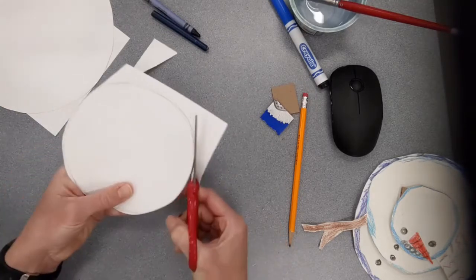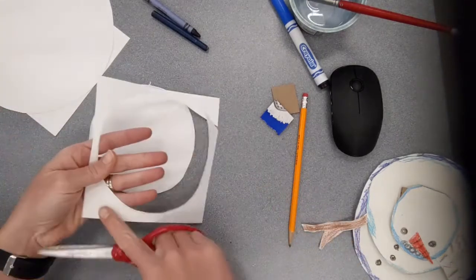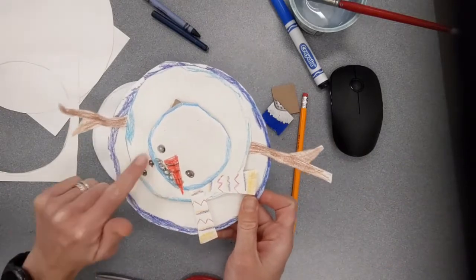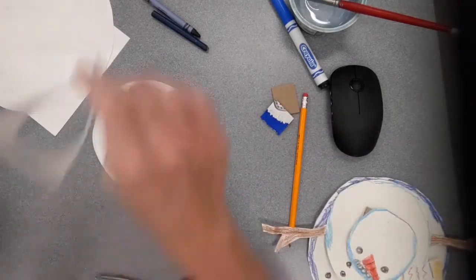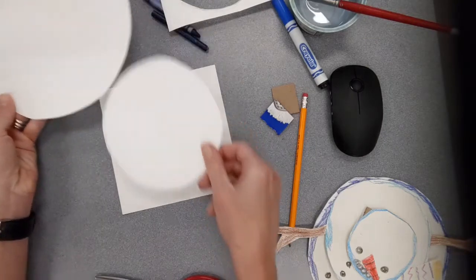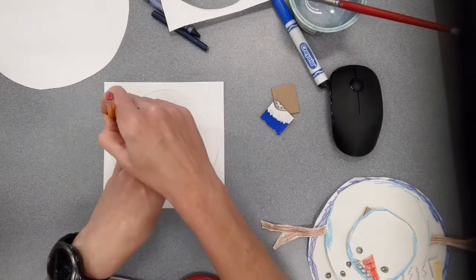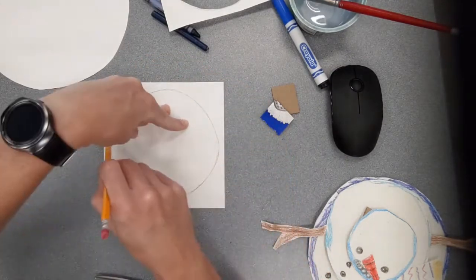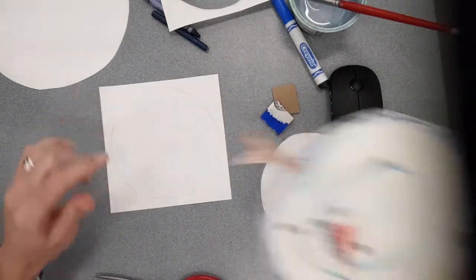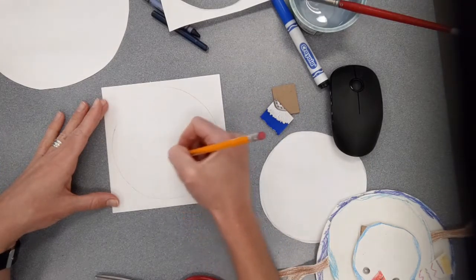As I'm working I'm also going to save the scraps I'm making, because I'm going to use little pieces to make things like stick arms, a scarf, or a carrot nose. I'm going to take my third sheet of paper — so I've got one circle, two circles, and I'll make my third circle. Before I create it, I'm going to trace that second circle to make sure my last circle is smaller, otherwise I wouldn't be able to see the head of my snowman.